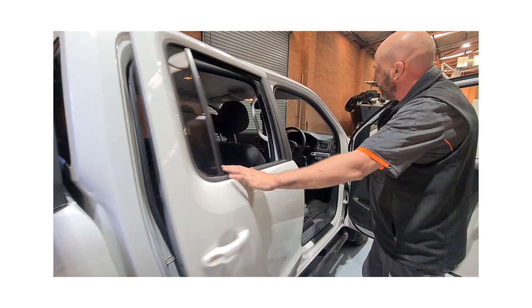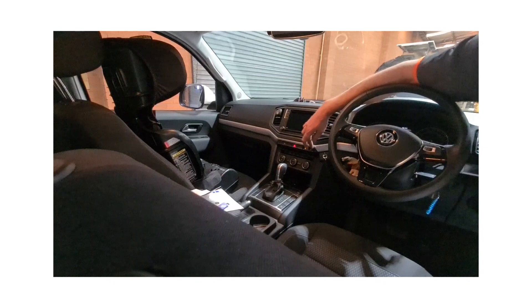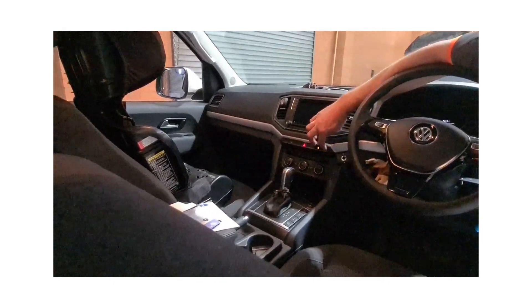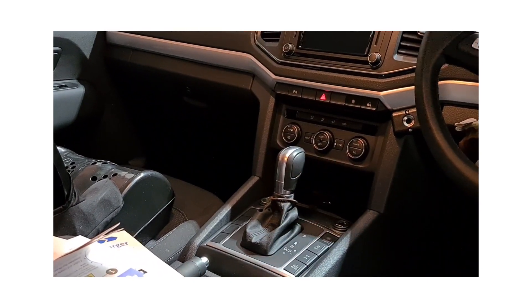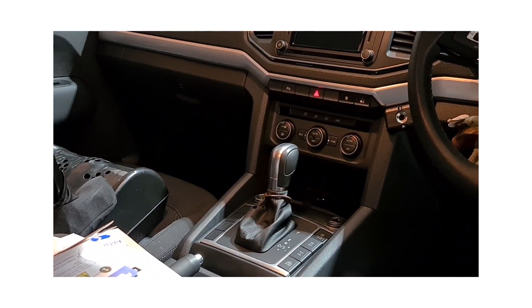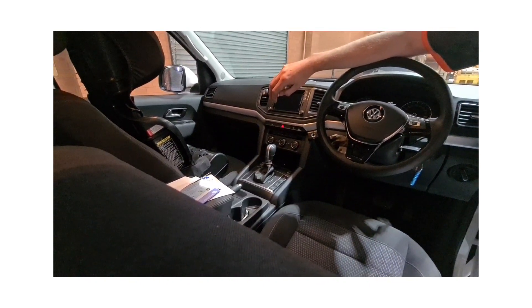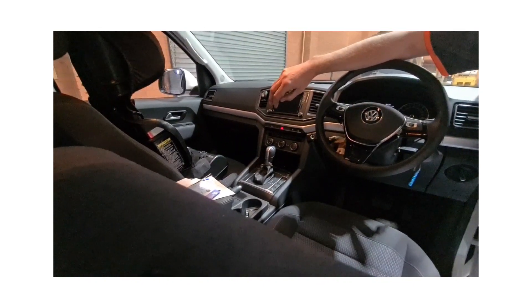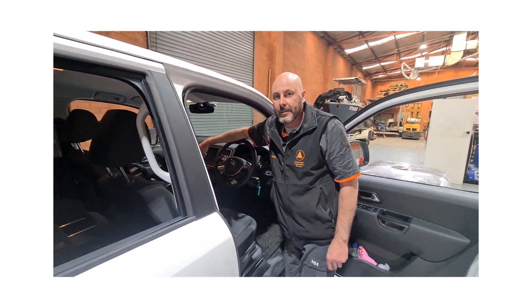If you pop around to the front, you can see the custom Amarok switches we've utilised for the side lights on the canopy and the compressor, which is all controlled there. Factory style driving light switch as well, which is really neat. All in all it's come up really nice. This is our everyday sort of stuff here at AIS — get on the website, get onto YouTube, check out all our stuff. Keen to see you, bye.